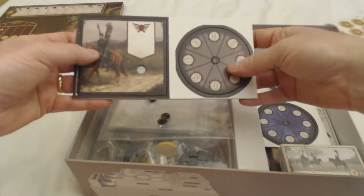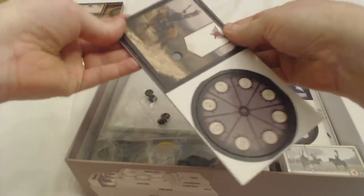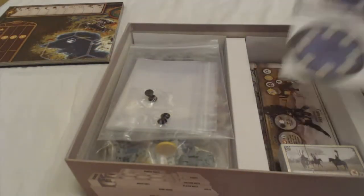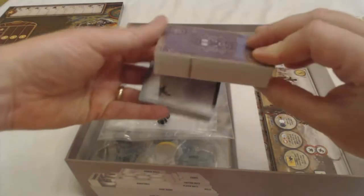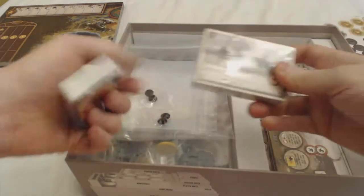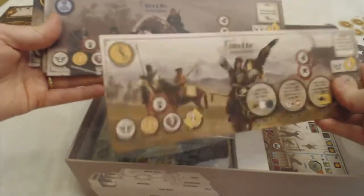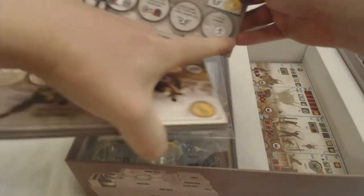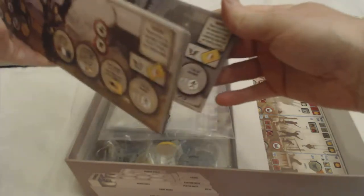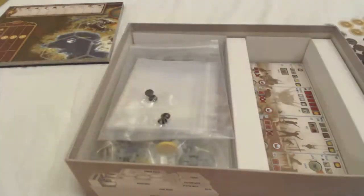Here's a player board — this is a player combat board. We'll put that together later. Then we have combat cards and some achievement cards. Here are the faction boards — we haven't even got to the coolest part yet. These are really good. This is where you set all your mechs and your different abilities, and each one has its own special unique ability, so that is awesome.